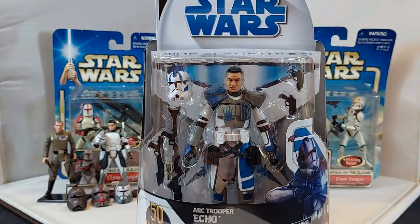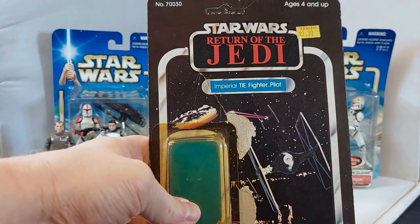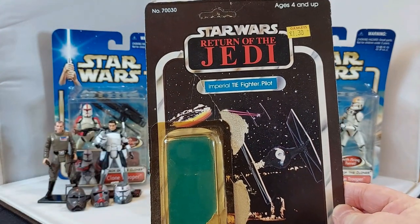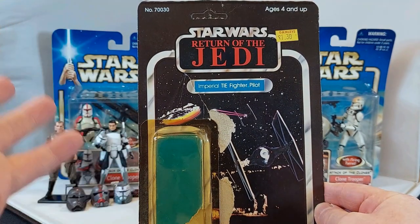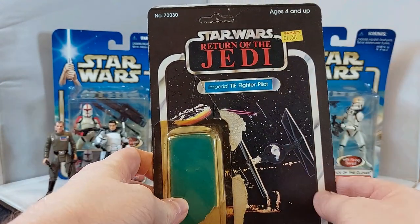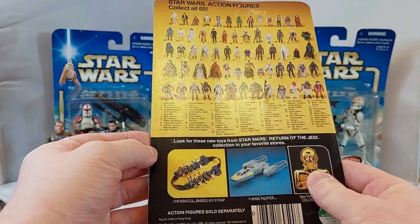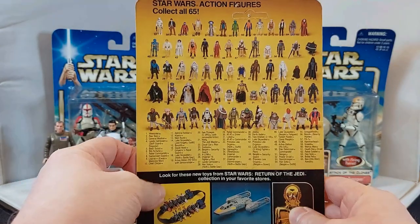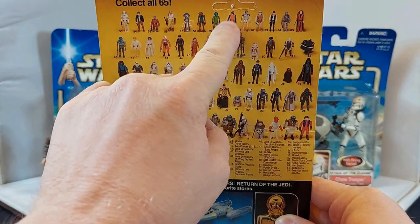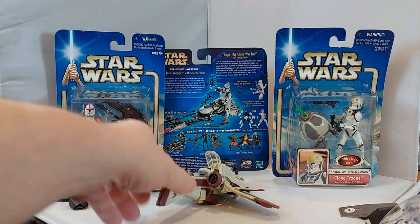Hasbro took that old packaging and enlarged it for the six-inch scale, which I think is a fantastic idea and they should do it more often. Now, in every video I promise to show my viewers a really old Kenner vintage card back. Since we're talking about clone pilots today, here is the Imperial TIE Fighter Pilot from Return of the Jedi — one pound thirty, so cheap! On the back it says 1983, it's a 65-card back, and it's unpunched. Wow — pilots!